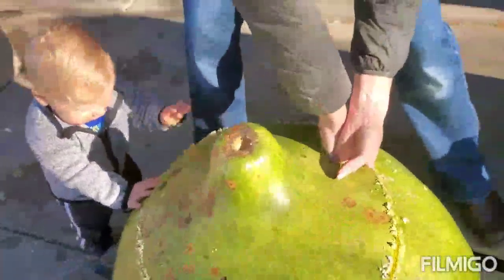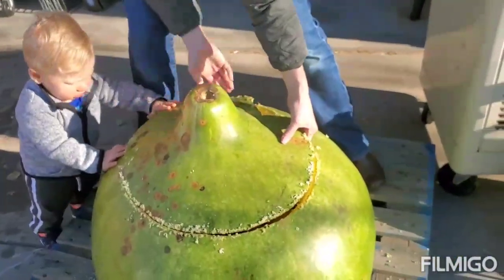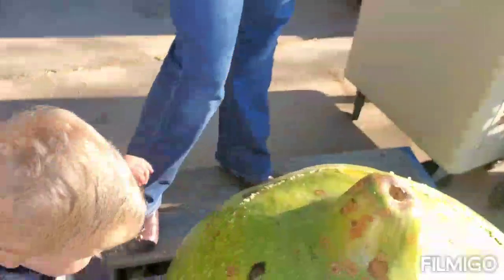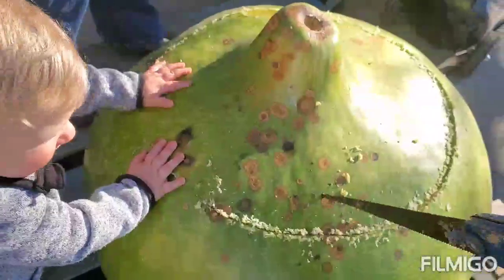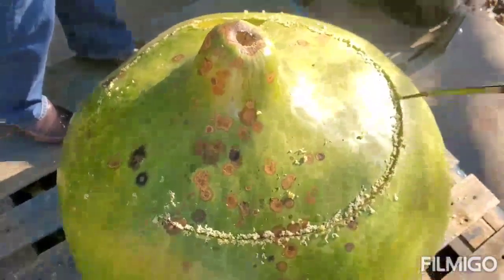The shell wall is thicker than I thought it would be — oh wow, yeah, that is pretty thick. This part that was starting to dry was actually good, so it's kind of woody.